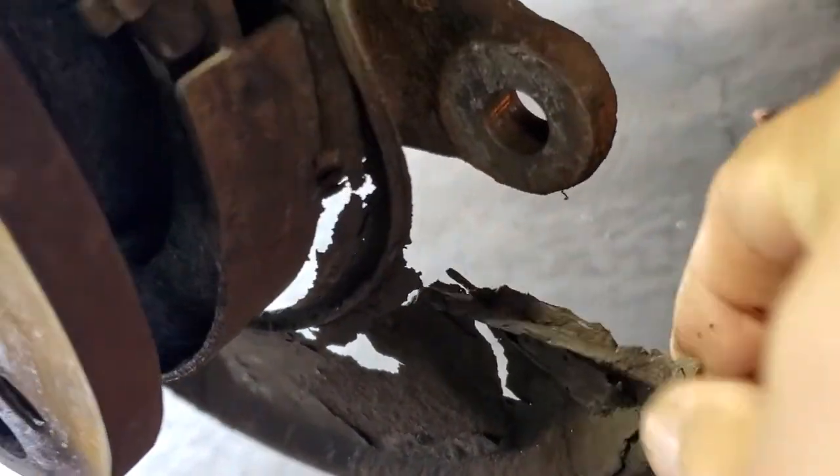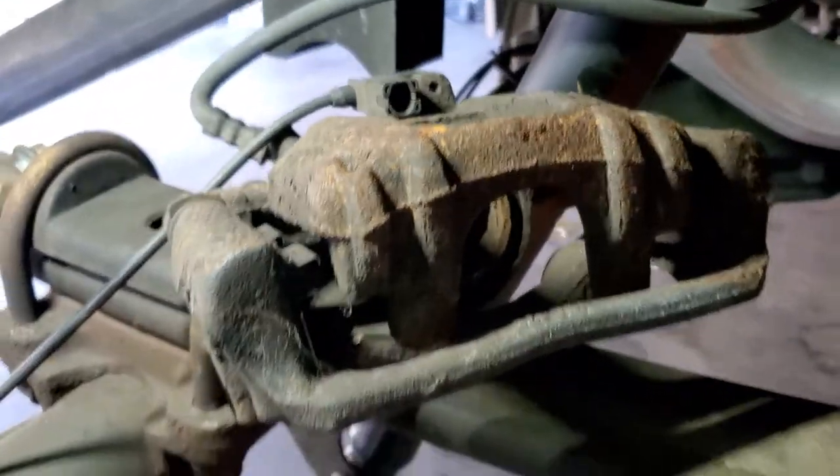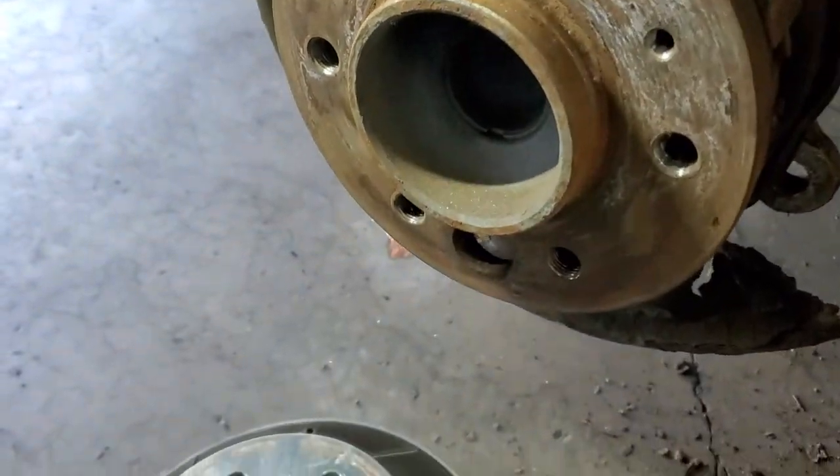You see all this rust all around? And the caliper looks ugly now. It's usable, but still it's like... that's funny.